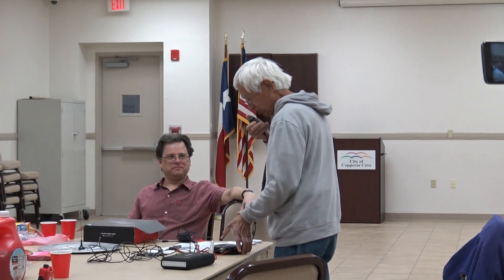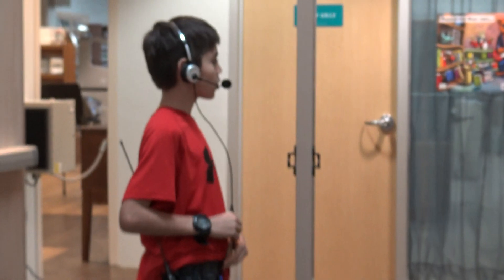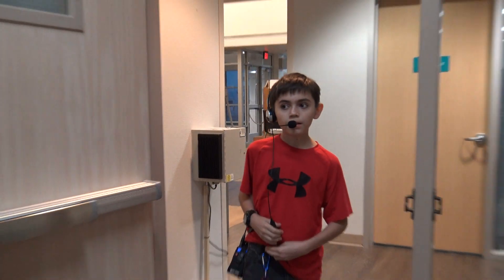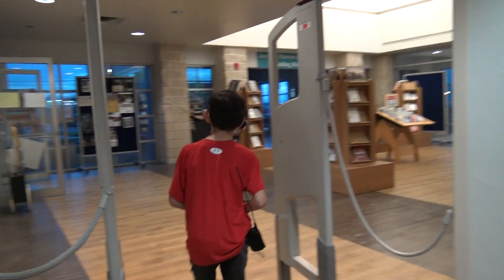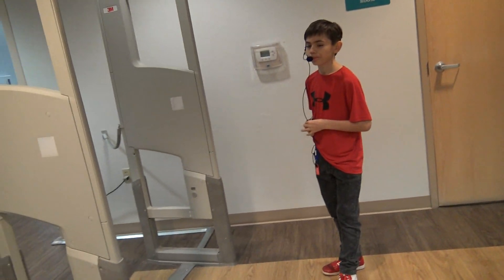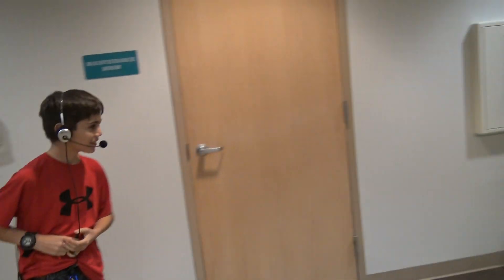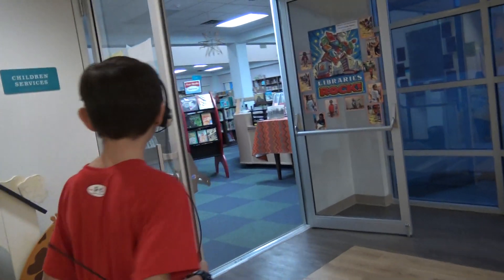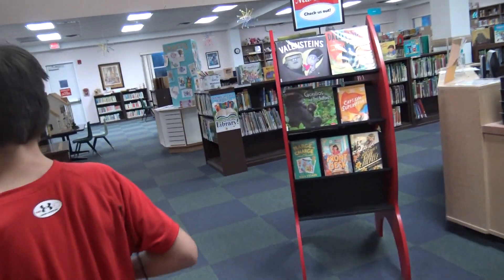Happy Valentine's Day there, Alex. Now where are you? What's your 10-20? My 10-20 is still by the water fountains. Happy Valentine's Day to you too. My 10-20 is outside of the hallway near the metal detectors. And now I am in the children's services room.